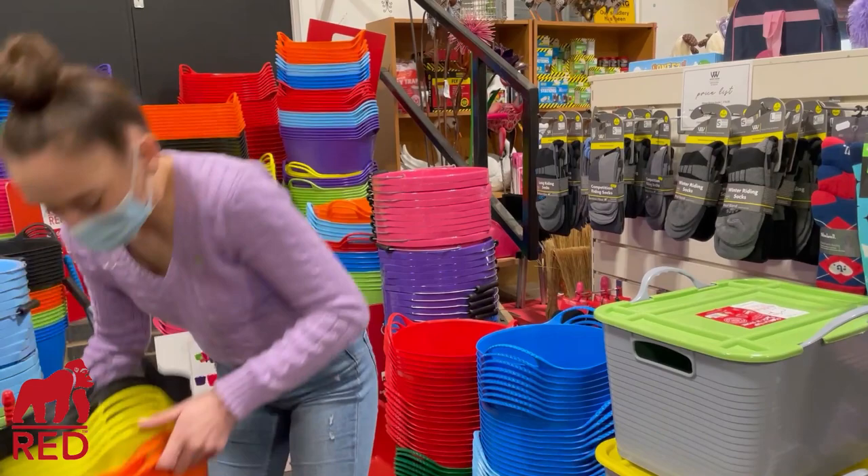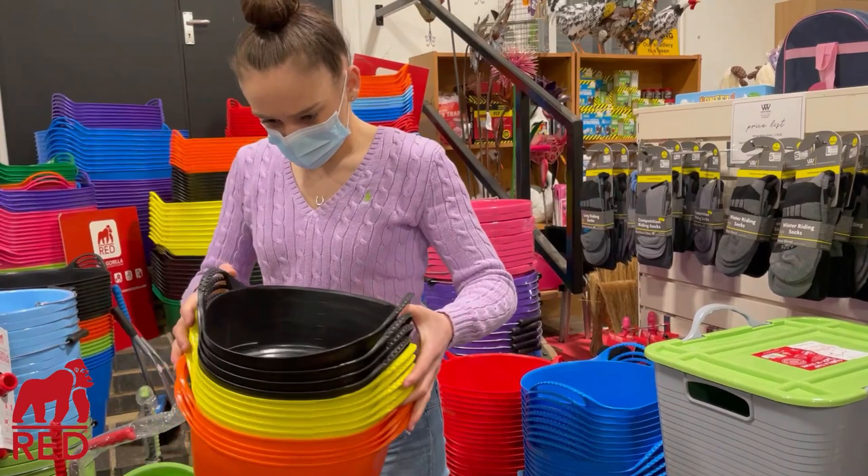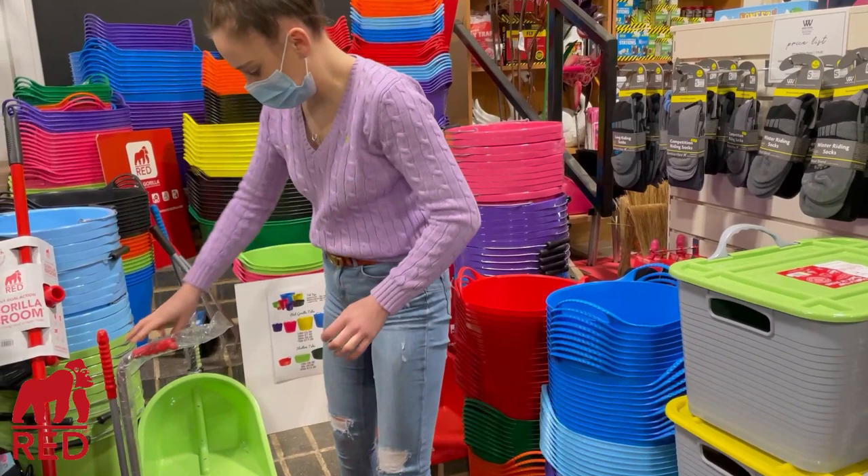As you saw earlier, I have my little hat on — they do little tiny ones. I think they're for little Shetlands or something, which is really cute. Except that's probably just Wally's snack bowl!